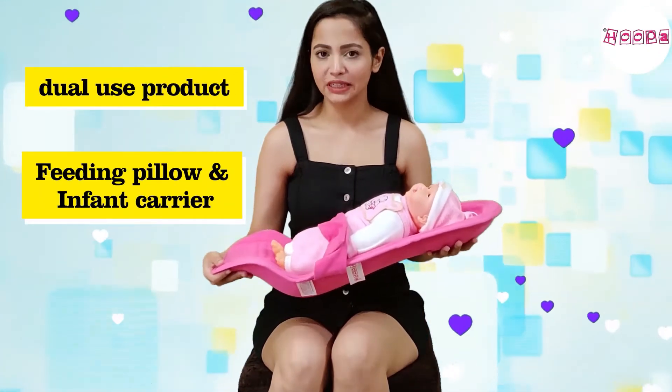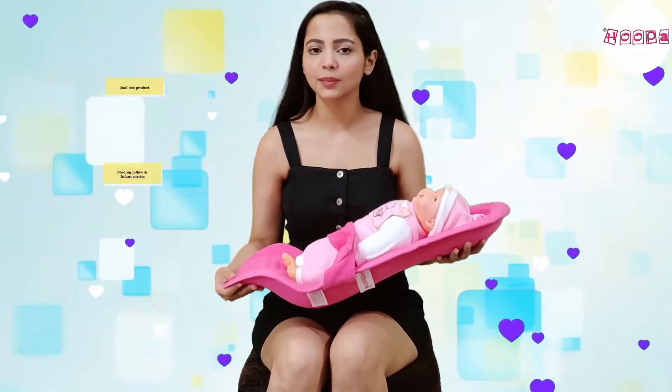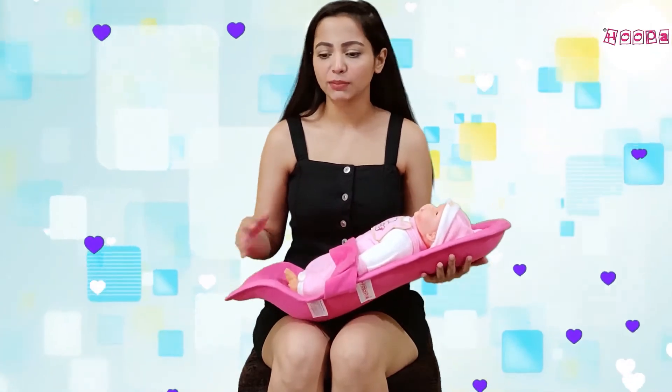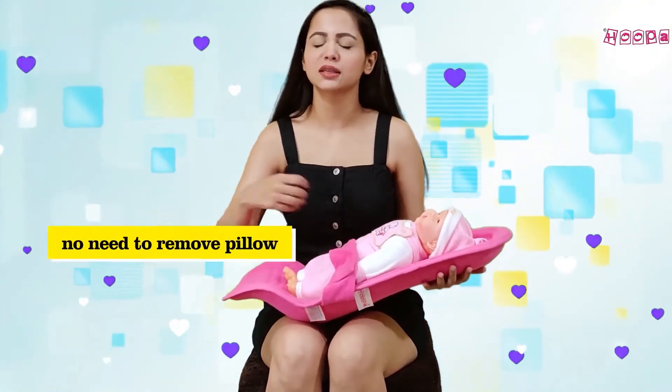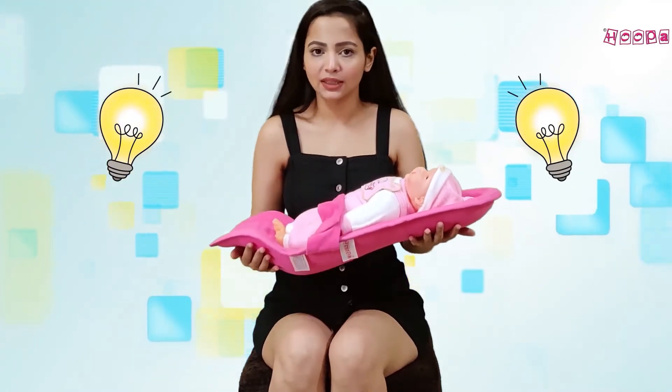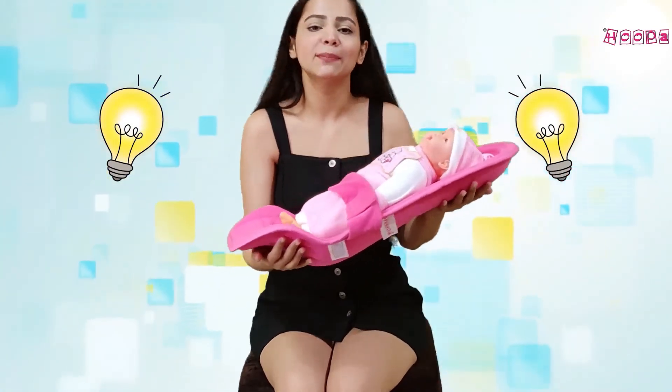Because this Hoopa feeding pillow is also a carrier, when your feeding process is finished you don't have to remove the baby or detach the pillow from the body. You can directly lift it up and go wherever you need to go.